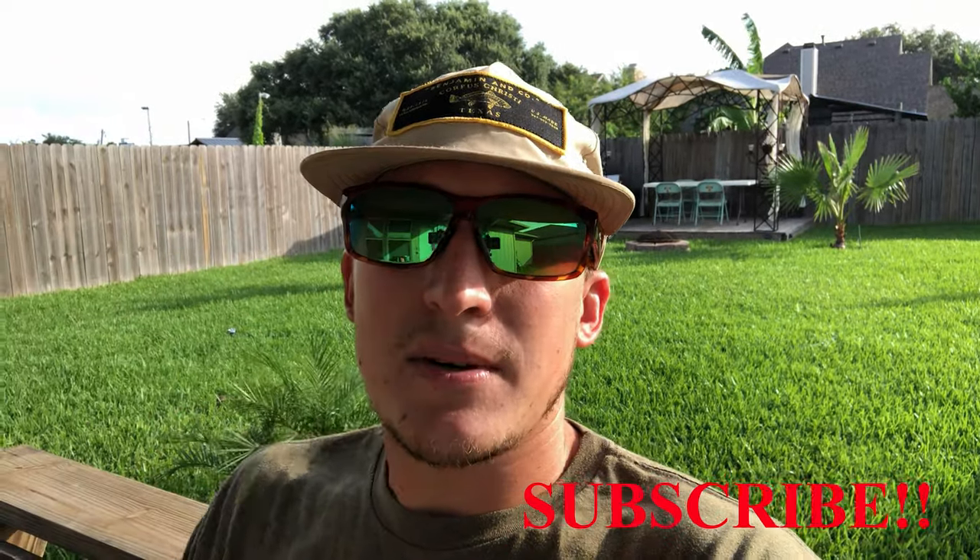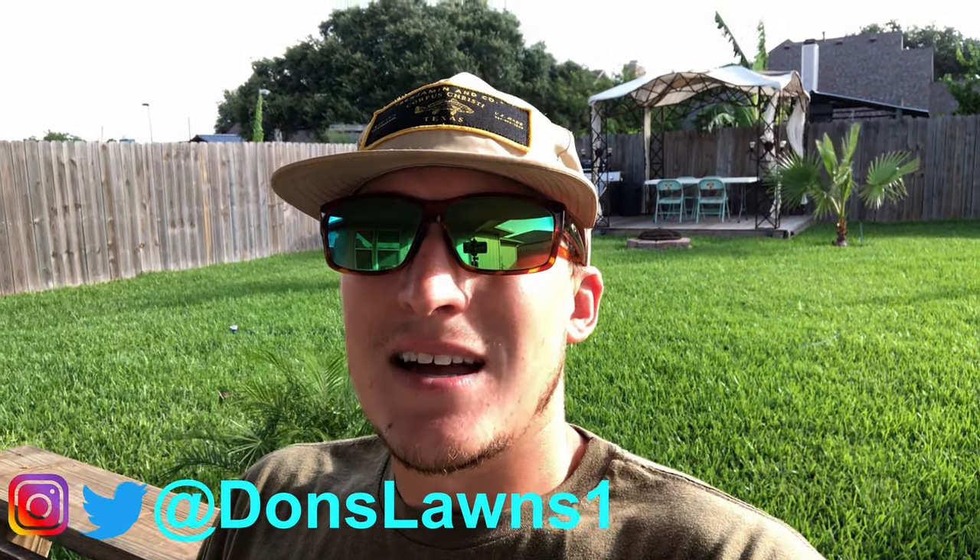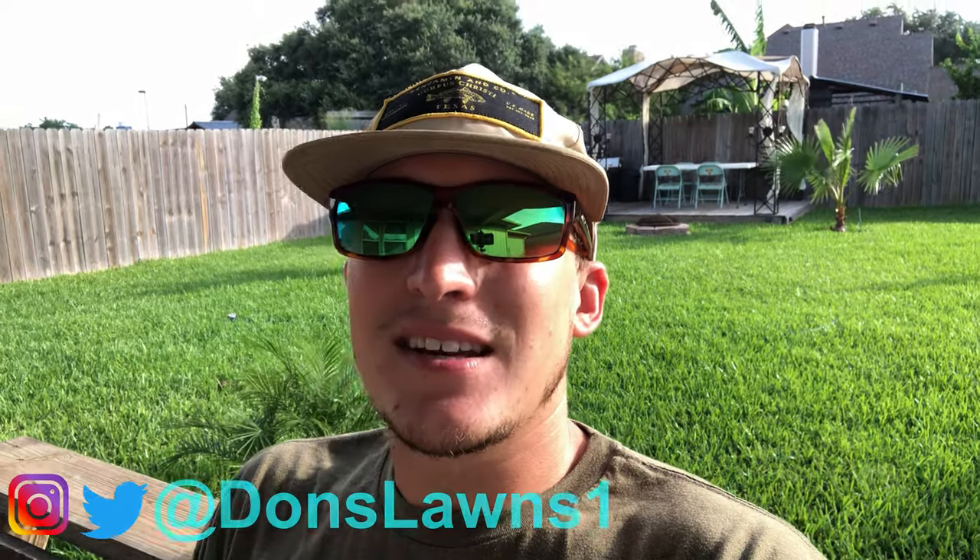What is up YouTube! Happy 4th of July! If you're new to my channel make sure you hit subscribe, and if you enjoyed today's video tap that like button. Otherwise go follow me on Instagram and Twitter at Don's Lawns One, and make sure you guys stay tuned to the end — I've got some cool stuff going on.